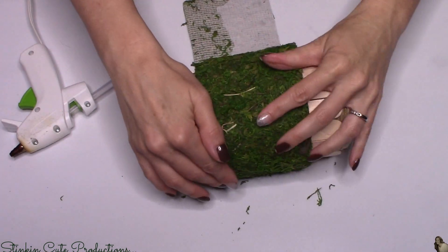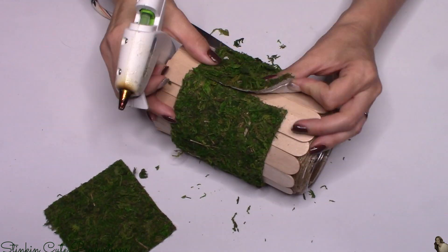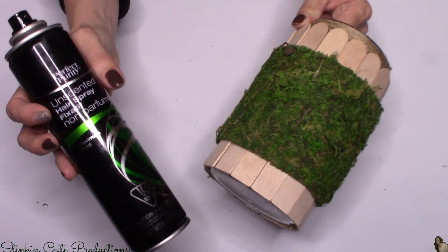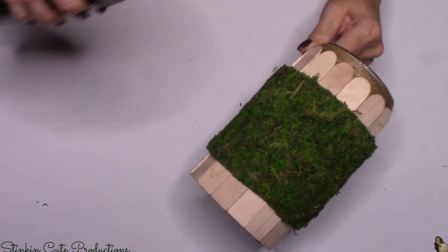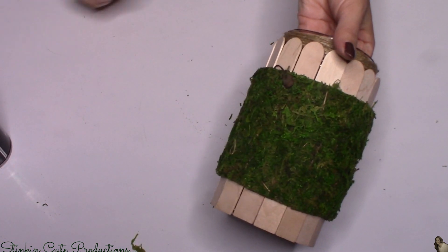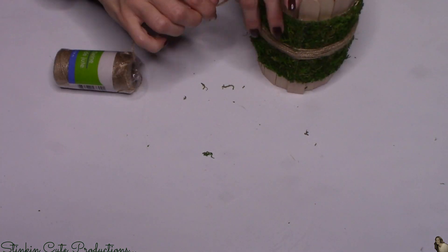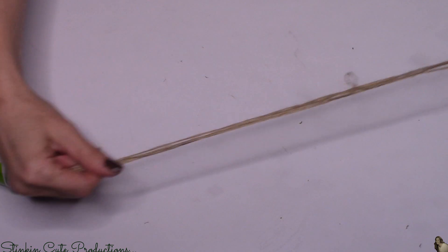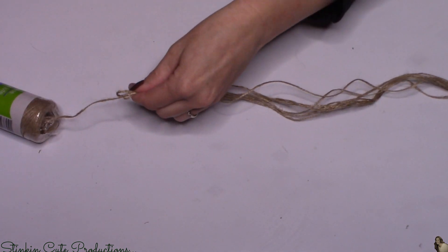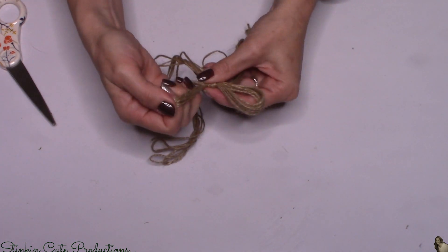I'm taking a strip of moss about three inches wide and hot gluing it to the center of the popsicle sticks going around the outside of the jar. A quick tip: to stop the moss from flaking off, take an aerosol hairspray — I picked one up from Dollar Tree — and give the moss a good spray. It makes it stick together just like it would with your hair. Then I wrapped twine around the center of the moss a few times to break it up a bit.